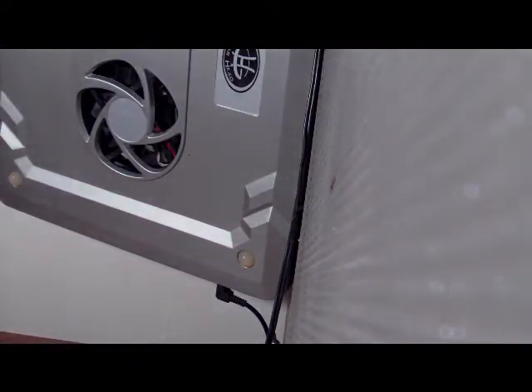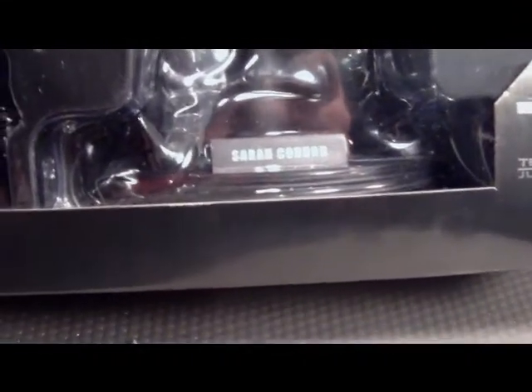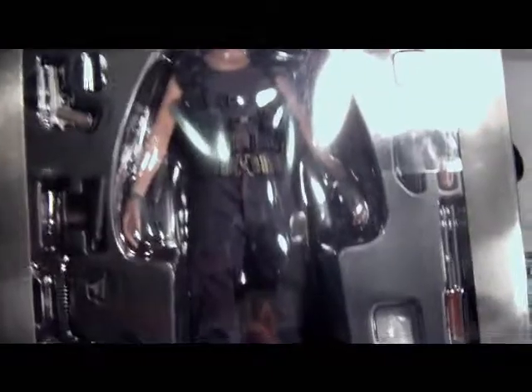It's only 120 bucks. And there she is — she comes with a shit load of accessories. Without further ado I'll just take her out and show you guys all the accessories, so hold on one second.